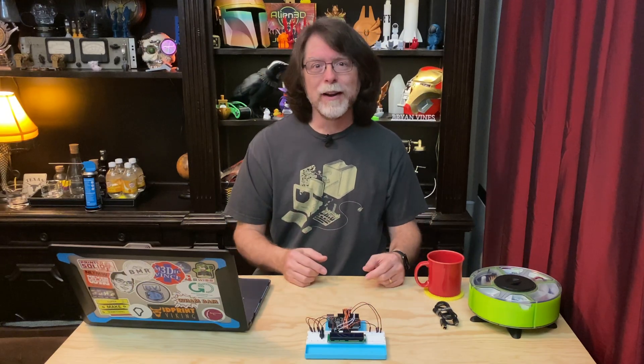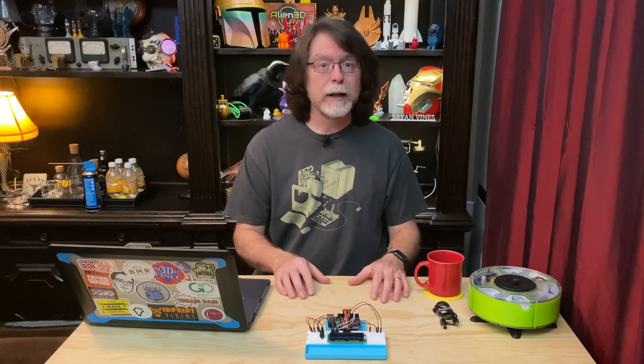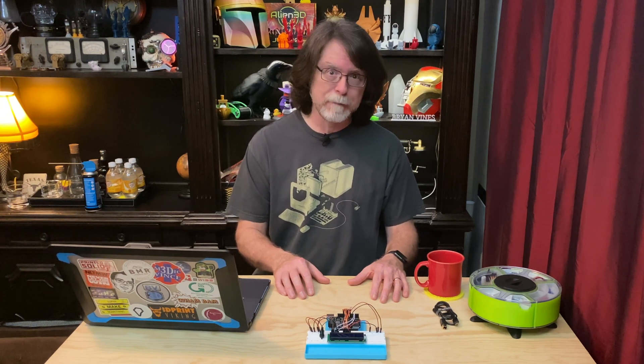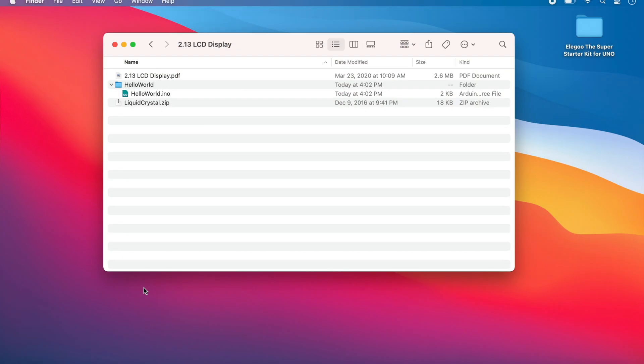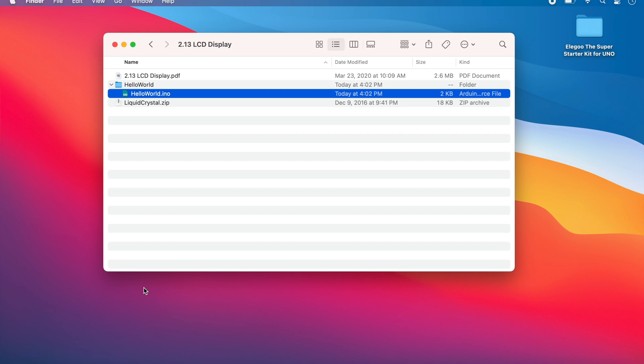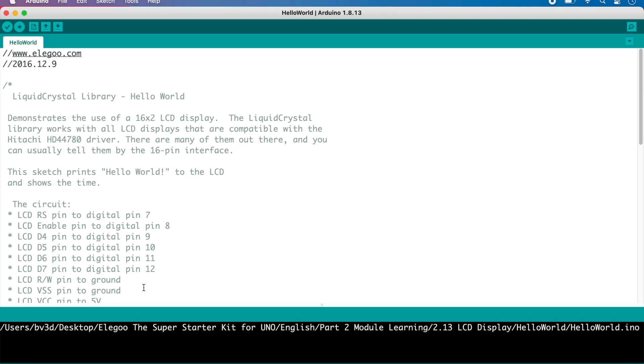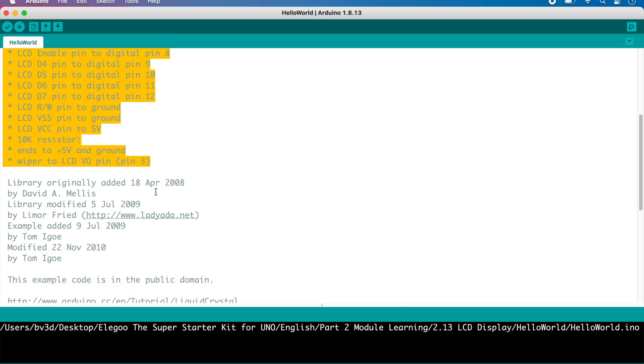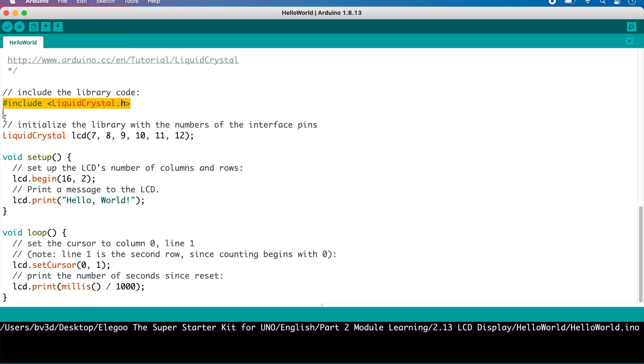Now it's time to work on the code. As I mentioned at the start, we're going to use the code included in the current version of Elegoo's downloadable materials for this kit — there's a link in the description if you don't have it. The file is helloworld.ino, so I'm going to double-click that to open the code in the Arduino IDE. There's a big comment section at the beginning that describes the wiring we've already done — this is how the code expects the LCD to be connected to the Uno. Scrolling down, we can see that this project uses a code library to make talking to the LCD a lot easier, and in Arduino IDE version 1.8.13 that library is already installed.